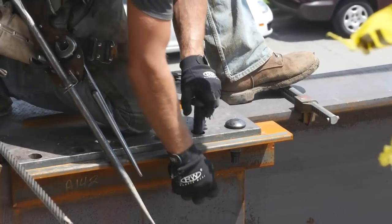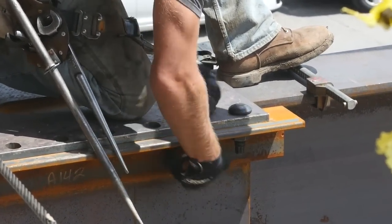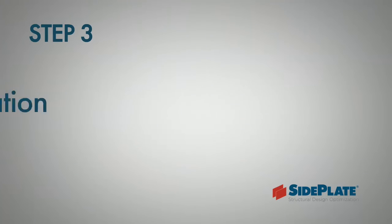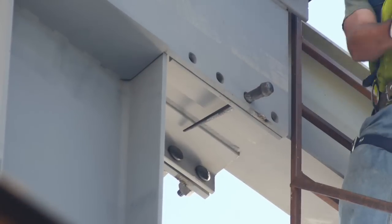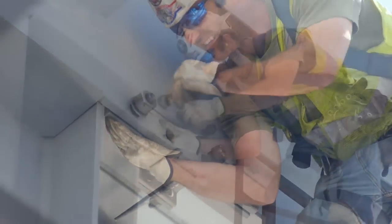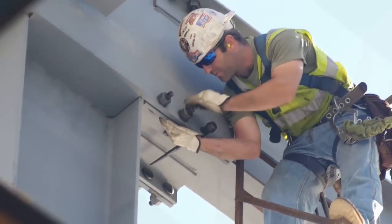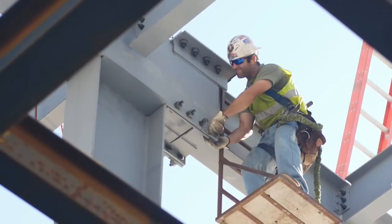Next, quickly install two of the top bolts at each end prior to releasing the crane. With moment frame columns and beams installed, the next step is to stuff all of the A490 bolts through the vertically slotted holes in the side plate and the standard holes in the angles.